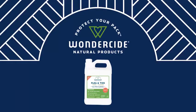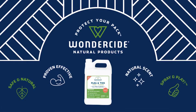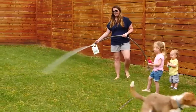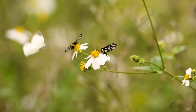Because our ingredients are safe around pets and people of all ages, your pack doesn't have to be stuck indoors while waiting for the yard to dry. Simply spray and play. It's even safe for bees, butterflies, and beneficial insects.